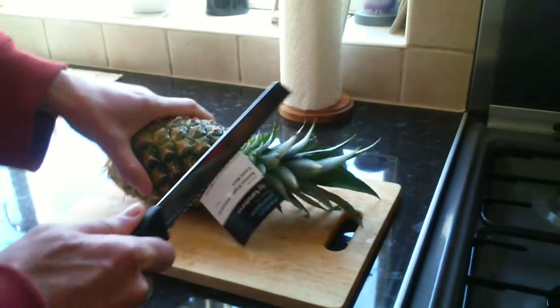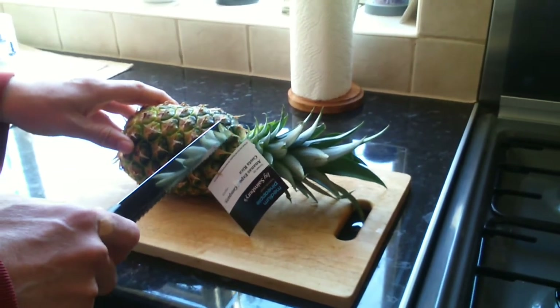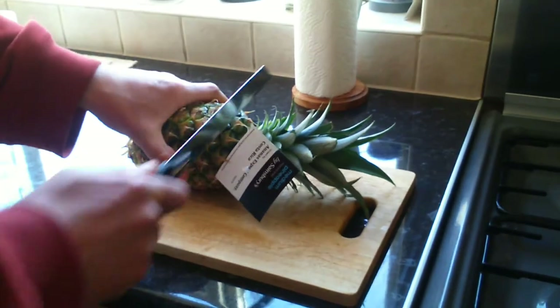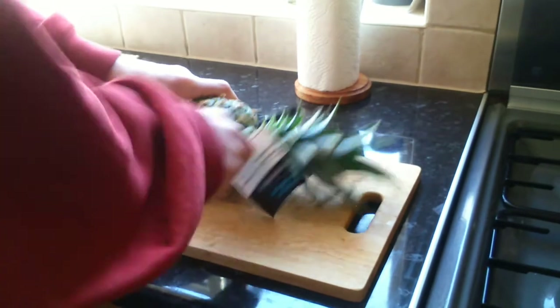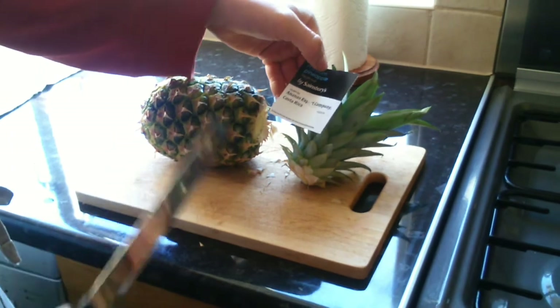First of all, I'm going to get rid of the main part of the plant, so I'm going to cut that off like that. As you can see, this pineapple has come from Costa Rica.